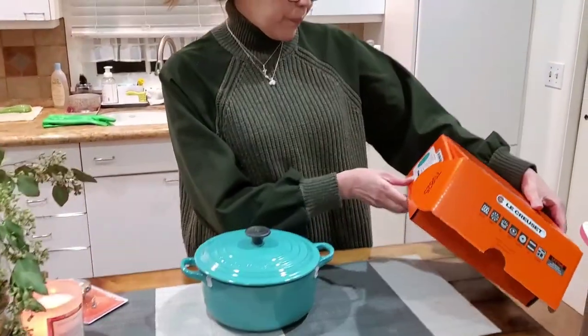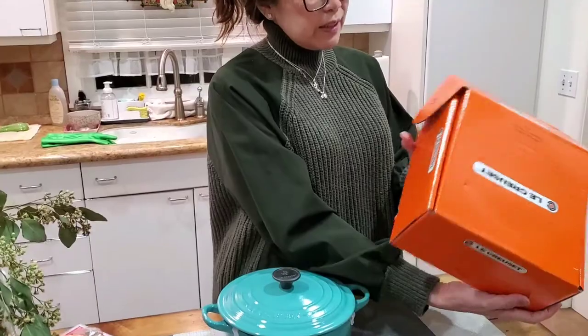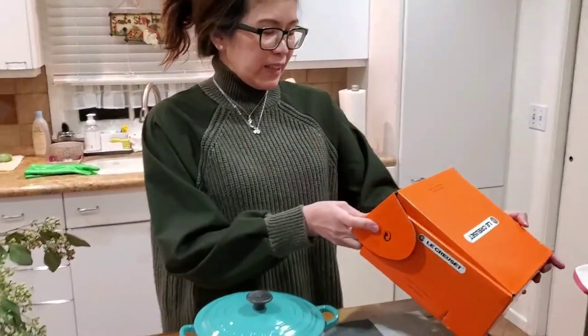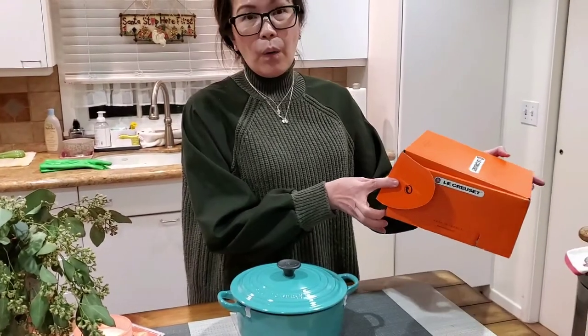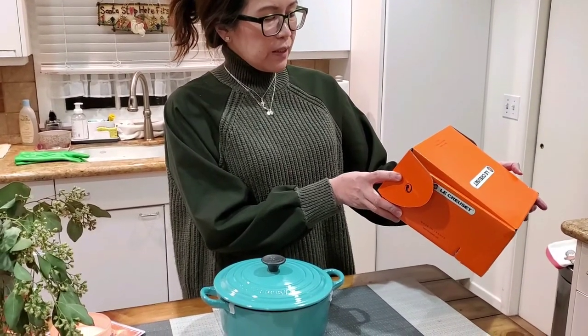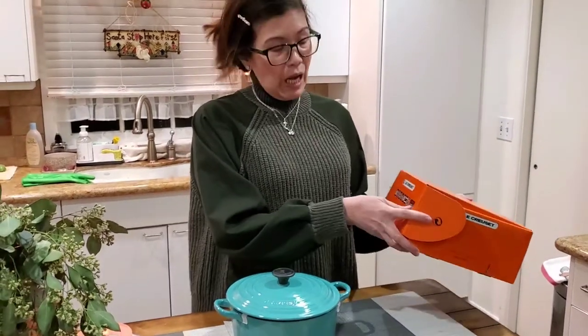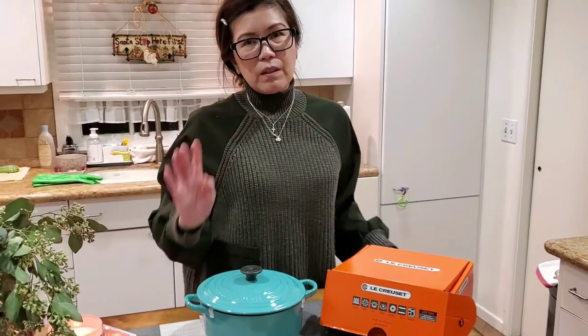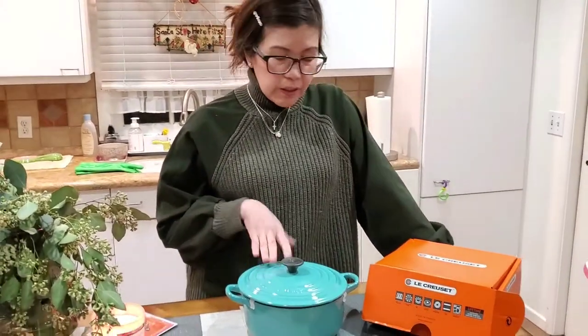You can actually pass this from generation to generation. It says right here on the box that it can resist up to 500 degrees — see how high it can resist! And it also says it has a lifetime guarantee.